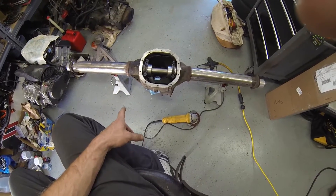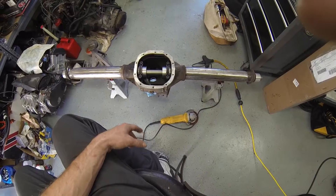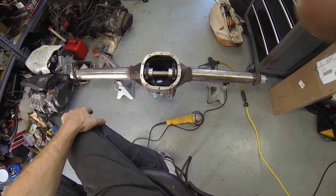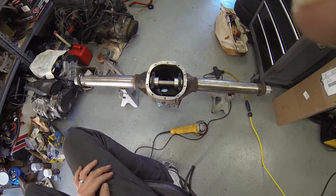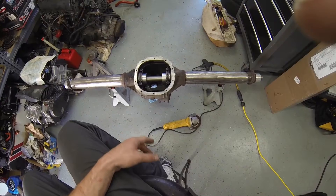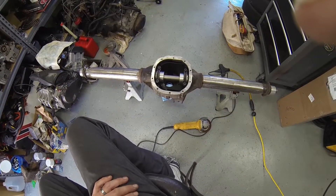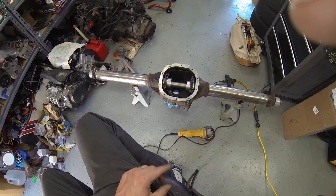Go check out the Dana Spicer numbers — the Dana 44 is rated at around 4,500 foot-pounds of instantaneous torque, like if you dump the clutch. It's not saying put a 4,000 foot-pound motor on it — you have to understand the physics involved. These 8.8 axles with 31 splines are rated for just over 6,000 foot-pounds of torque, so that's a massive increase.